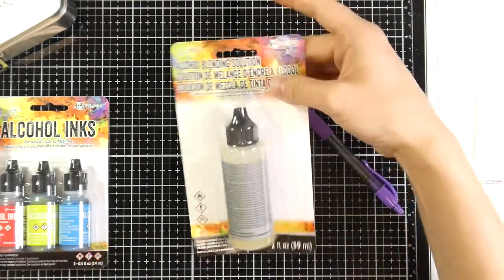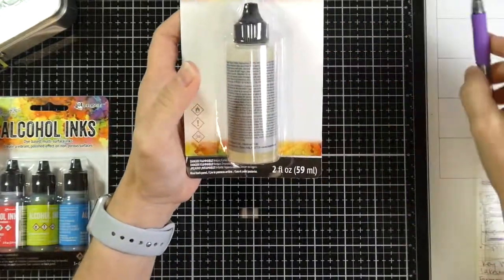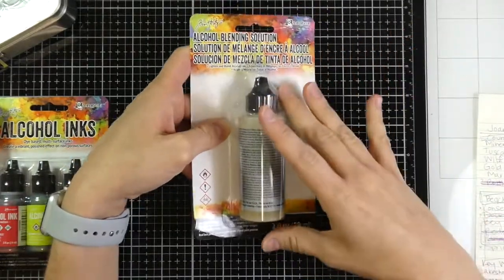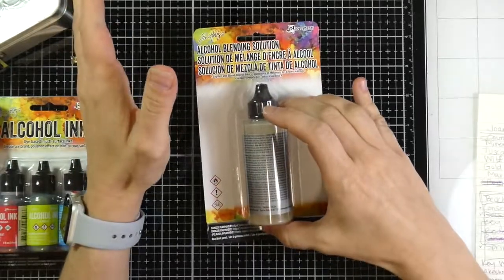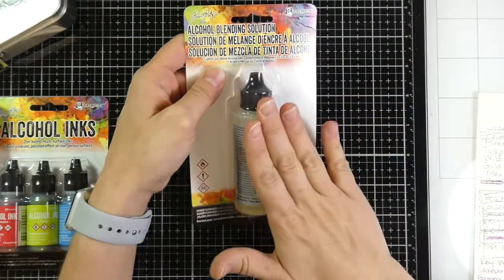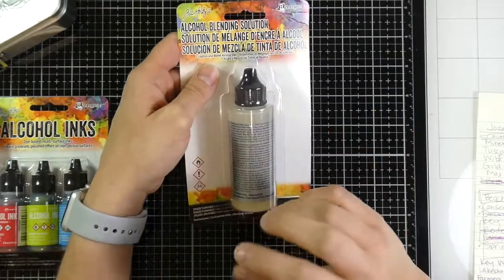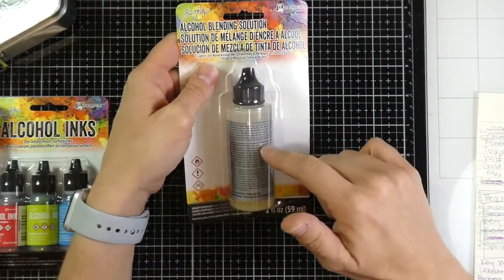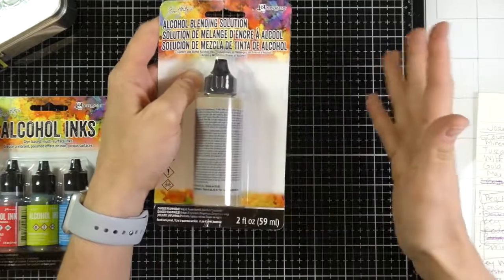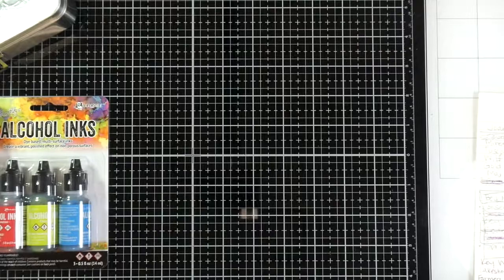I also got the alcohol blending solution. Now this is a little different than regular alcohol — if you want to buy just alcohol to reactivate the inks, you're going to want to get 91%. But this blending solution is great because it has a resin in it and reacts a little differently with the alcohol inks than actual alcohol does. I want to have both because from what I understand they're both good to have.